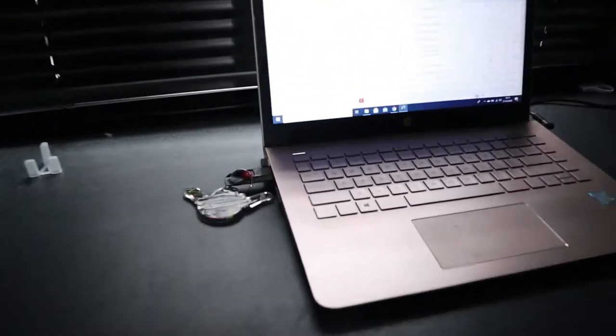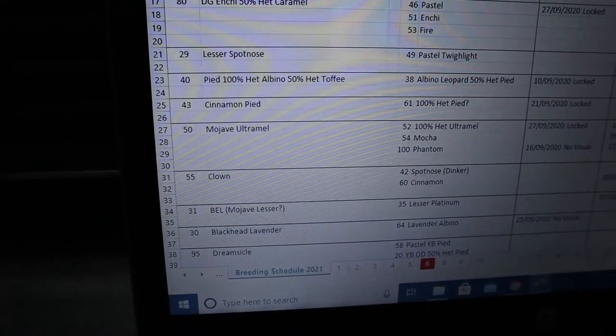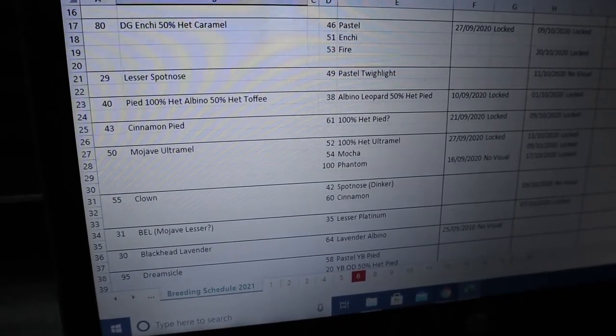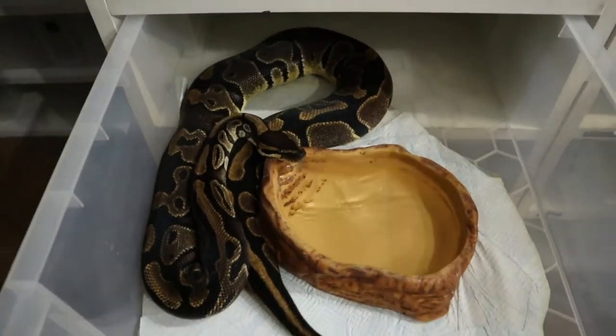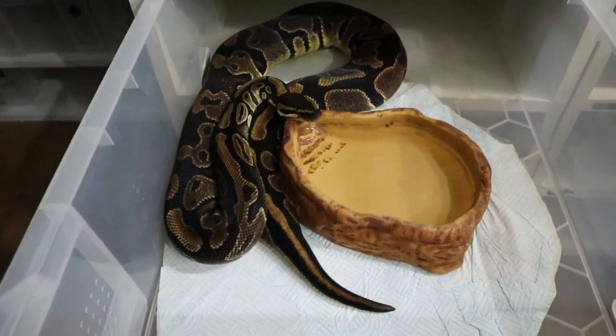The next male is the Cinnamon Pied. We're breeding him to a female sold as 100% Het Pied to try to prove her out. She gave us some babies but none turned out Pied. We'll try one more time with a Pied - if she doesn't produce them, she'll be classed as a normal.